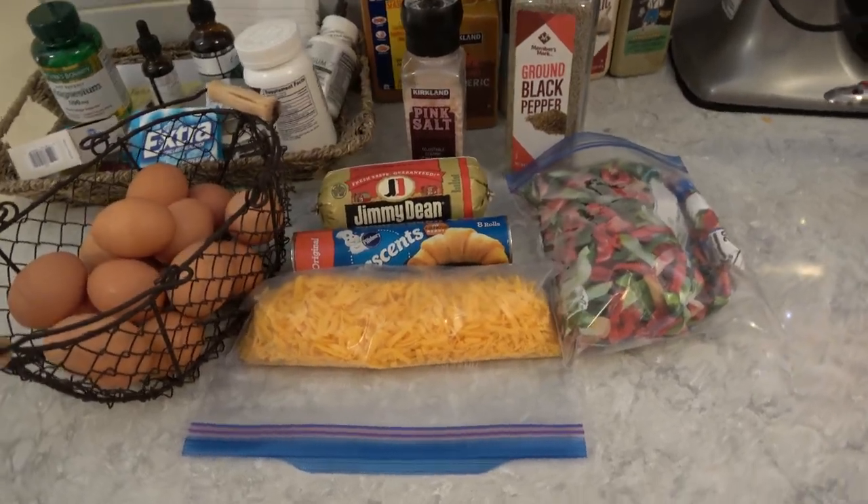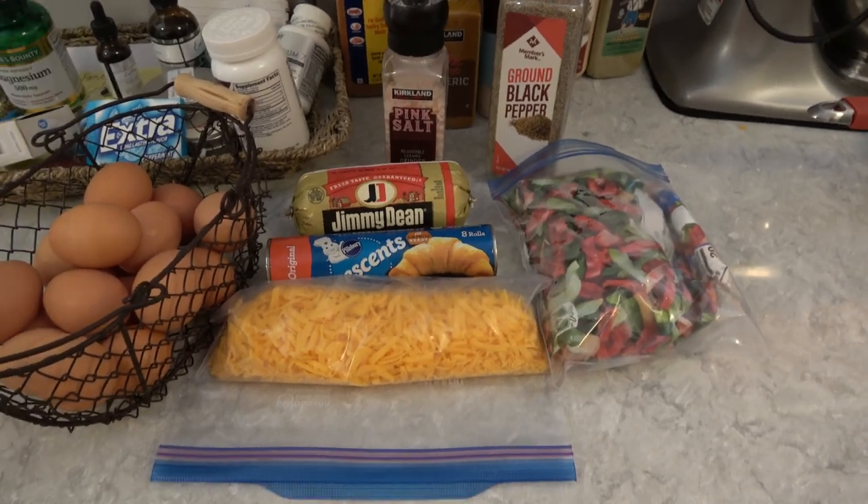Hey everybody, it's Marian. You might have noticed that I recently put out a quiche short. In this video I'm going to show you what I put in the quiche, and you're going to be surprised at some of the ingredients. If you're interested in that kind of video, stay tuned — I'm going to take you into the kitchen.